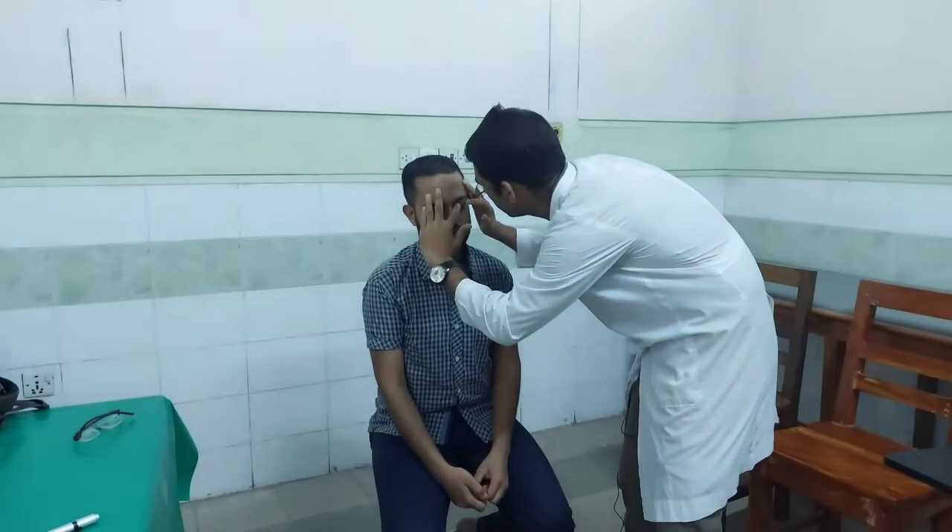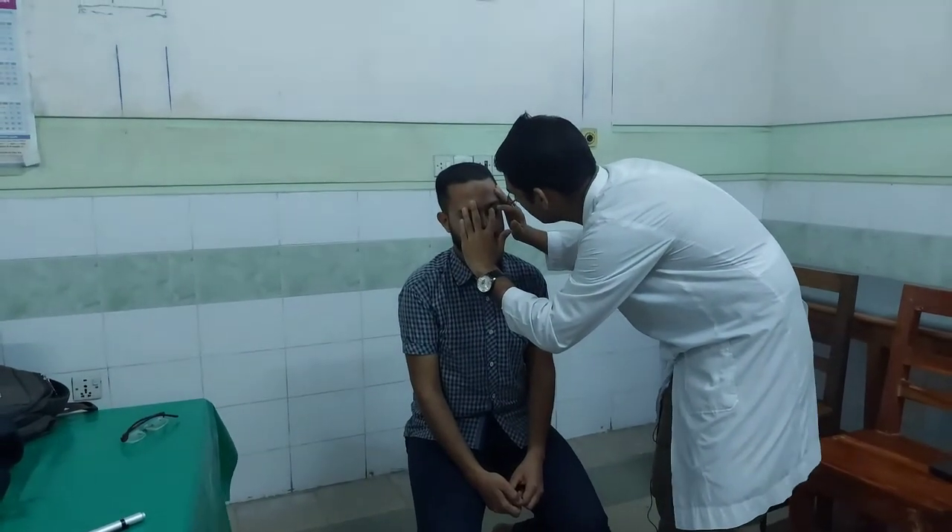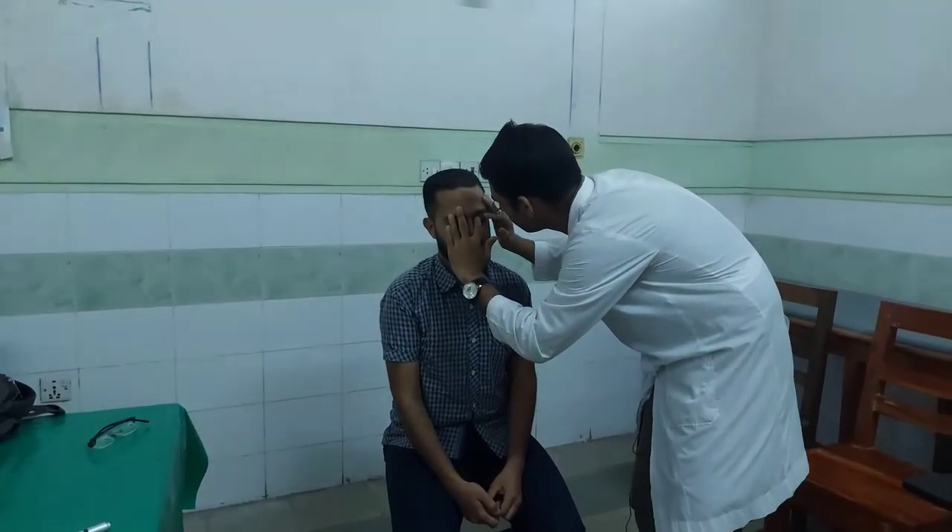We use the index finger — the inner finger. We use this tool and the tube, and apply with the front finger.